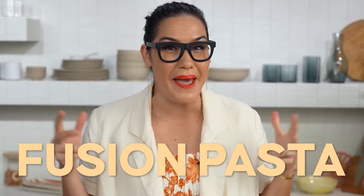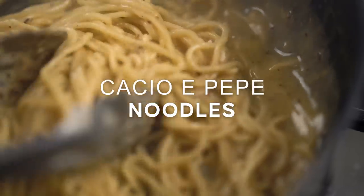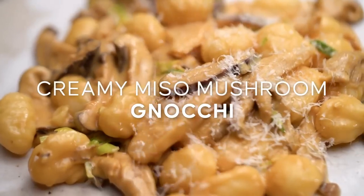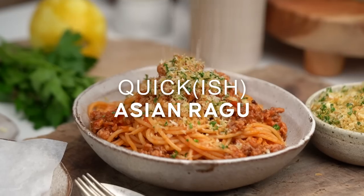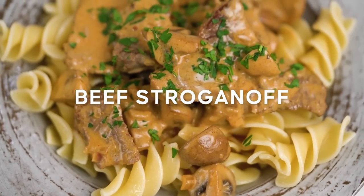I've gathered together some of my best, starting with kimchi carbonara, cacio e pepe noodles, creamy miso mushroom gnocchi, my quick Asian ragu, and then finally my very best beef stroganoff.